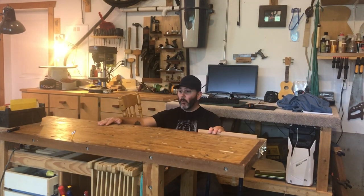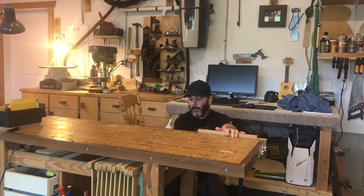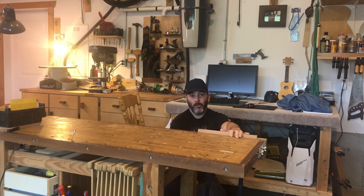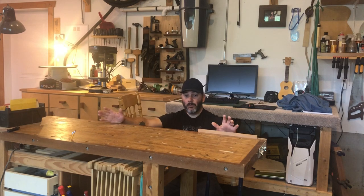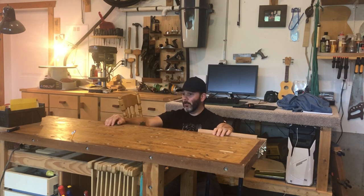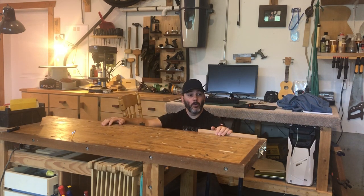This is my main workbench. I have storage at the bottom, a quick-release vise, and a few holes with bench pins. This was one of my very first shop furniture projects — a lot could be improved on it, but it's doing the job. It's not as heavy as I'd like, but heavy enough for what I need, and I like how compact it is. It's got a white oak top.